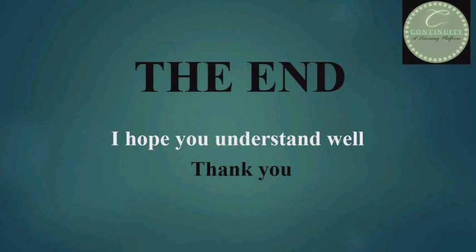That's all. Thanks for watching. I hope you understood well. If you have any doubt, then tell me in the comment section. Thank you, have a nice day.